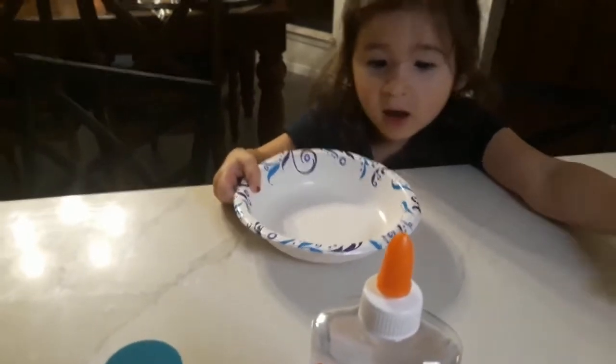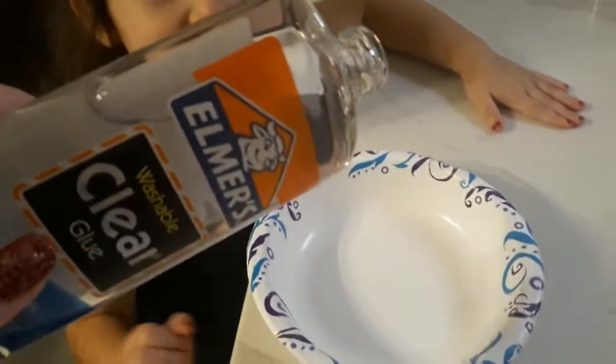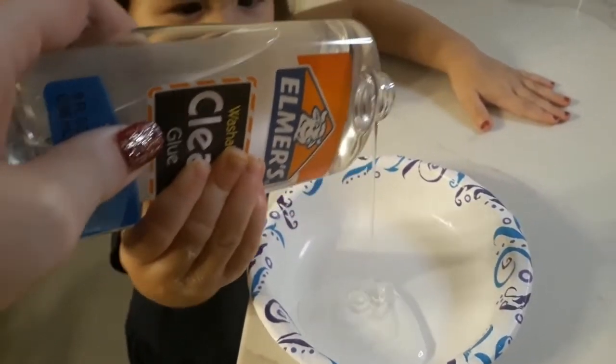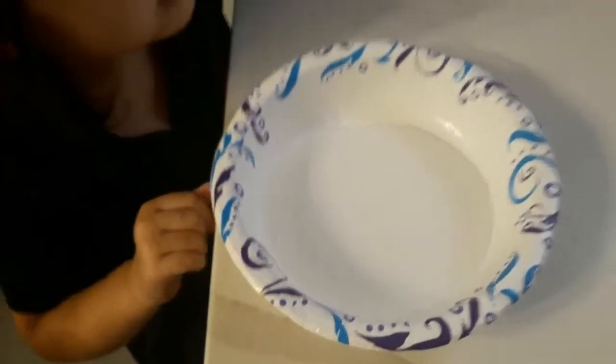What should we start with first? The glue! We're going to pour the glue in the bowl. Squeeze, squeeze, squeeze. How much should we put in there? That's good. We'll use clear glue.